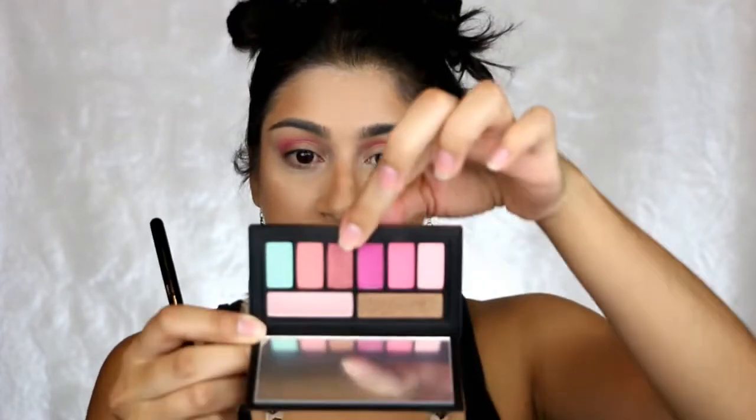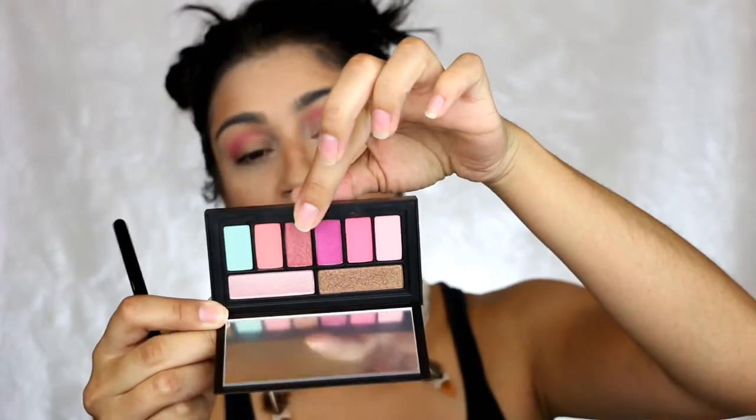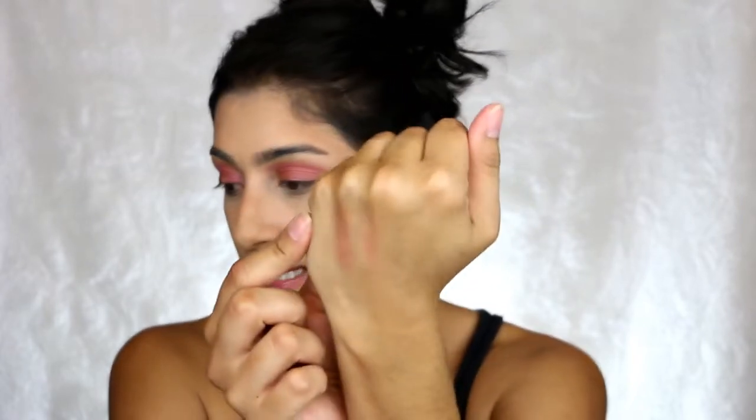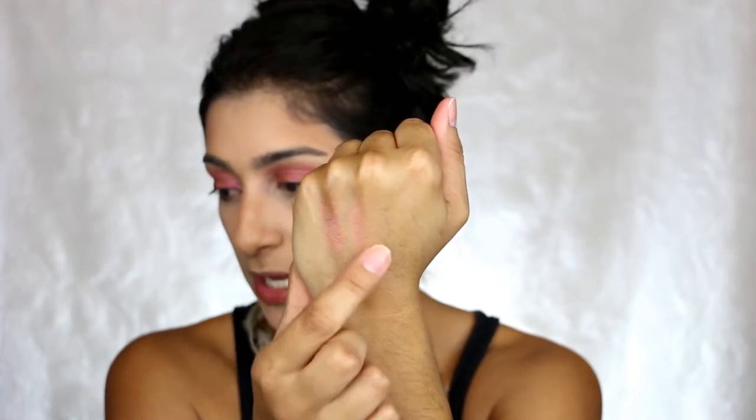For the lid, I think I'm gonna go with this one called What the Fuchsia. This shade is very similar to Solstice in the BH Cosmetics palette. The one in the Smashbox is a little bit more orangey-peachy, and the one in the BH is more pink. I don't know if you guys can tell on camera — the BH is more pink, this one is more peachy — but they look very similar on the eyes.